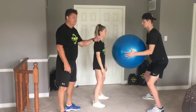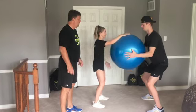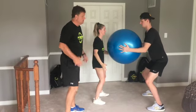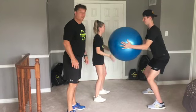Stability ball partner abdominal slaps. In this case, Christine is going to slap Cole around by hitting different spots on the stability ball with a nice clean slap. Cole is trying to keep those abdominals nice and braced, his body in a good athletic position for the length of time.